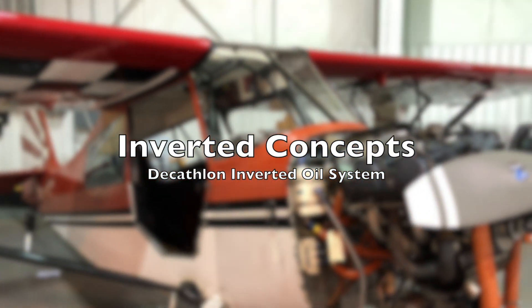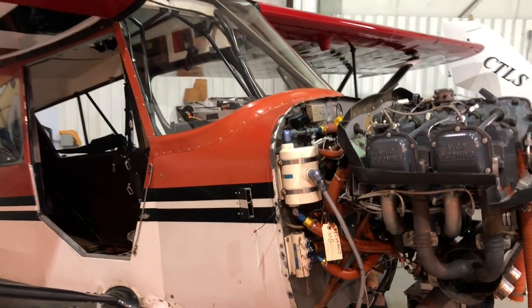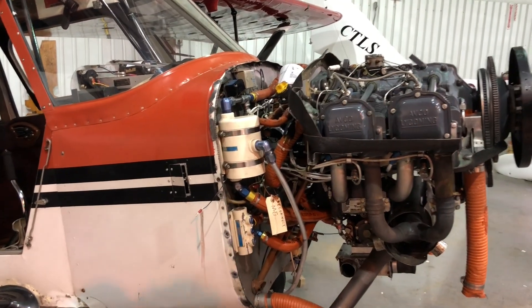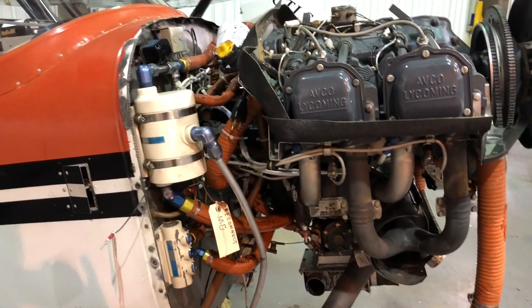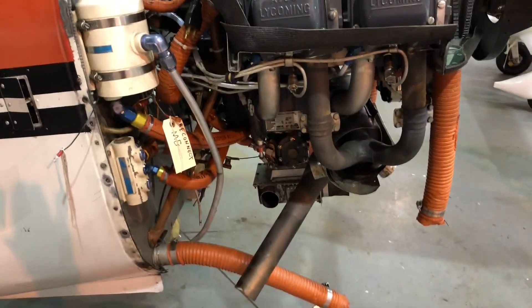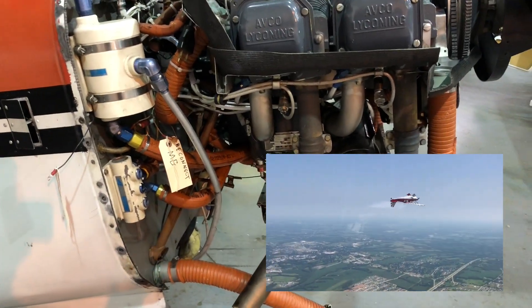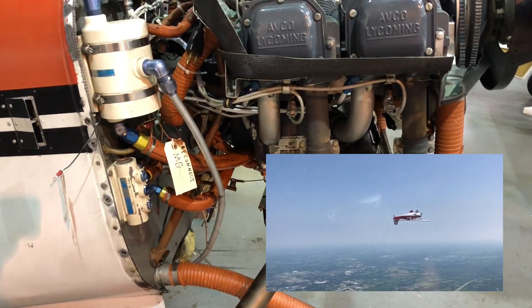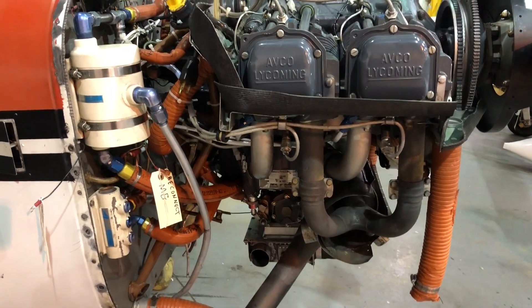Since it's that time of year, we're doing an annual inspection on the Super Decathlon. It's a great time to get in and look at some of the cool features of it. One of my favorite things that's unique to an aerobatic airplane is the inverted oil system. Normally airplanes don't have a system like this, so if you're taking them upside down, the oil pump can't pump air, so the engine eventually loses oil flow and that can cause all kinds of problems.